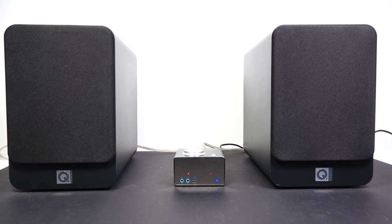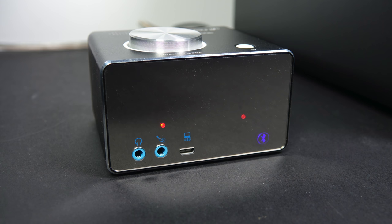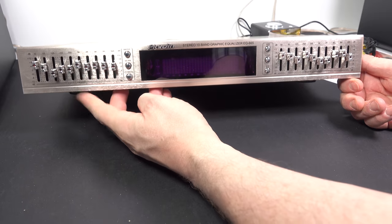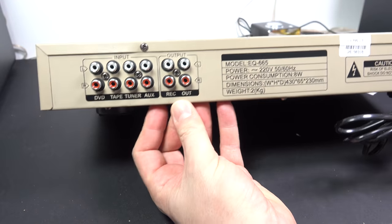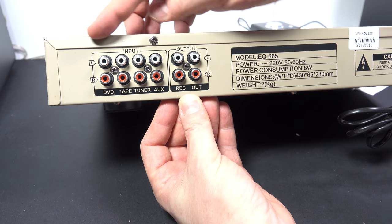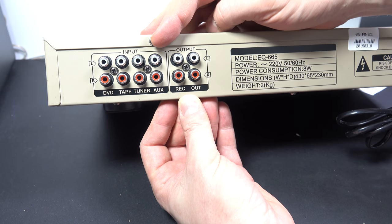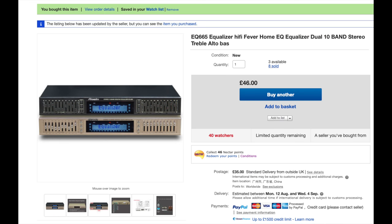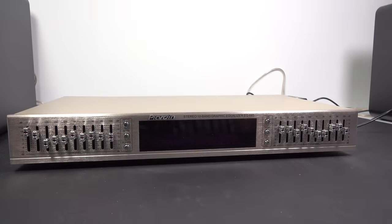What else could we talk about? This little amp doesn't have treble or bass controls. What if you wanted to add something like that, and at the same time add extra inputs? The way you could do that is with a graphic equalizer like this one — as well as adjusting the tone, we can plug four things into it, so we can plug a whole HiFi virtually into this tiny amplifier and send the output into the amp. Despite appearances, this is not an old product — you can buy these new on eBay for around £80, which isn't inconsiderable.